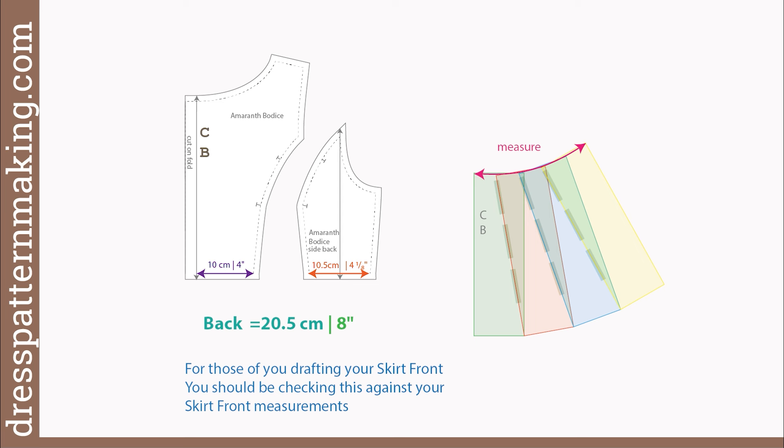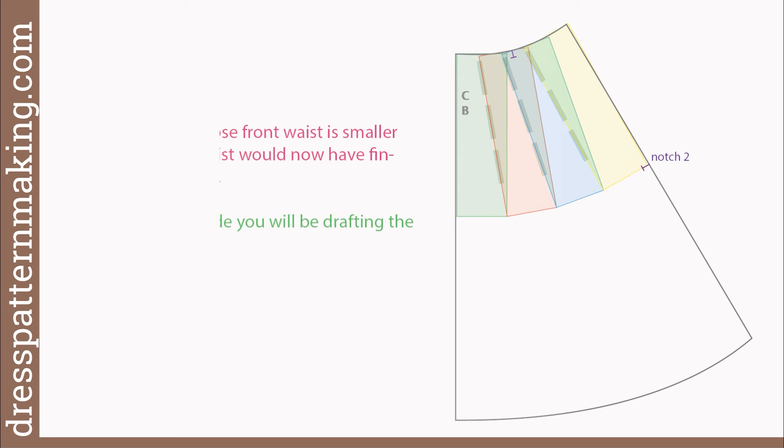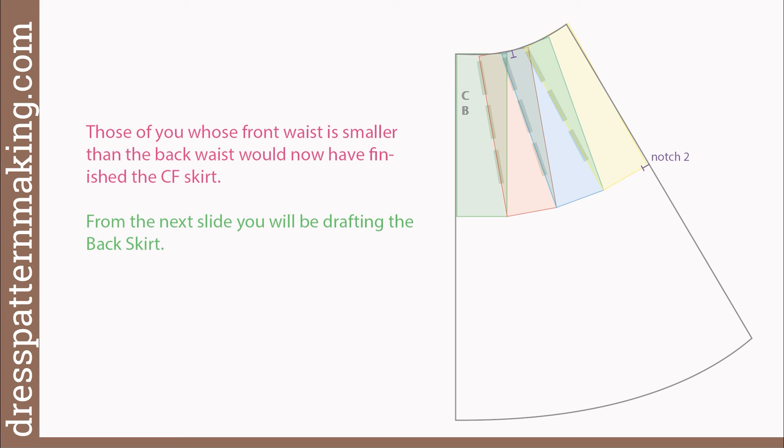Now measure the waistline and compare it to the measurement it's supposed to be. If it's not quite correct, you can pull off the tape of the final panel and close it up or open it up as required. When you have the waist measurement correct, draw the skirt length. Using my desired skirt length of 63 centimeters or 24 and 13 sixteenths of an inch, I'll measure down from the empire line waist straight down the center back seam and also down the side seam. To draw the hem curve, measure down from the waist along each of the dashed guidelines using the same skirt length measurement. Place a notch at the waistline to match the princess line — in my case 10 centimeters or 4 inches from the center back. Place a second notch at the side seam at the hip line. This is what I've ended up with for my back skirt.